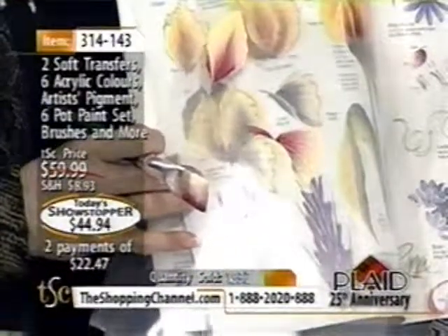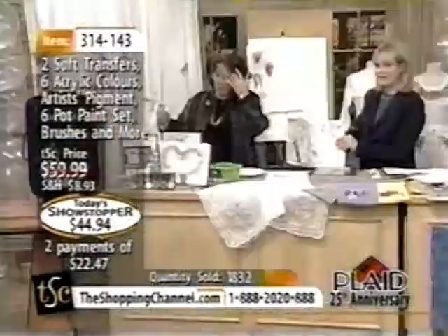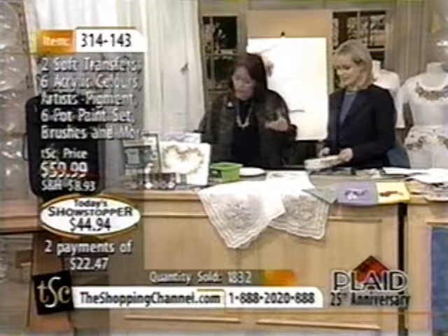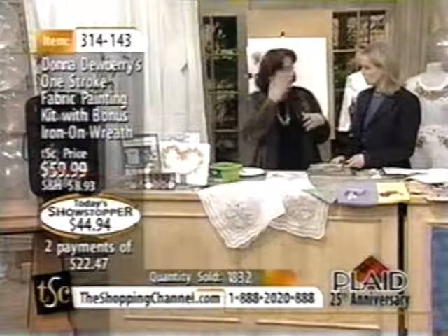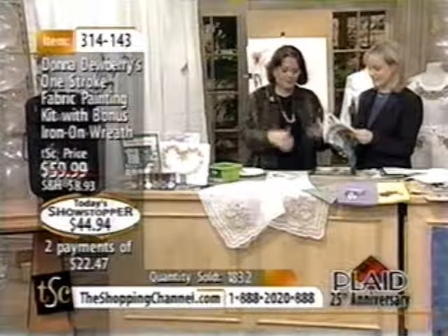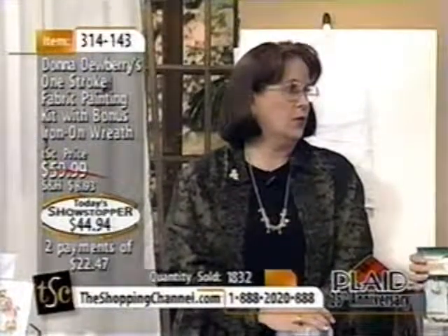Literally, all you do is load the brush and follow my strokes — it's just that quick and easy. You wipe that off, practice again, and first you pick the design you want to do. You go through the book, find something that relates to something you'd like to paint. Then you practice on the guides — the strokes you want to paint — and then you paint your project just that quick.